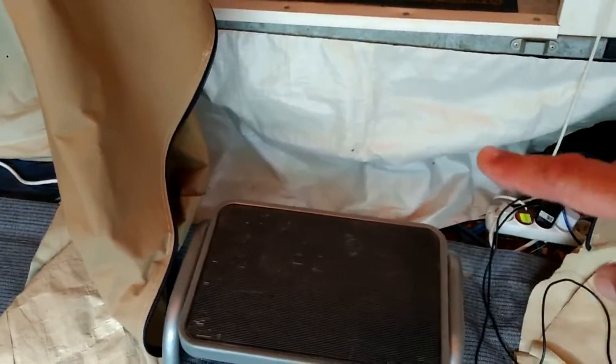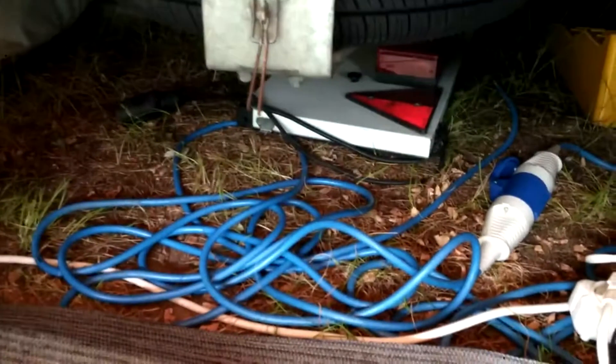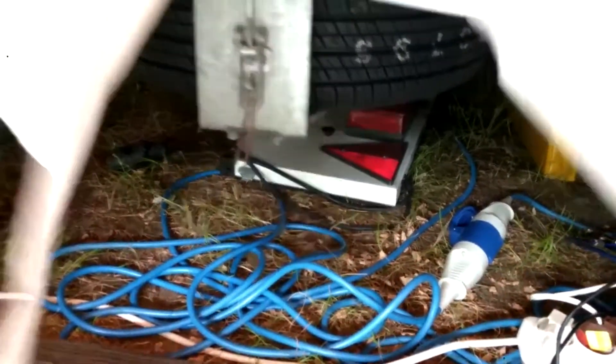Underneath this section here is actually where you'll find the spare wheel. It's also where we store, when camping, the number plate board that comes off the back.